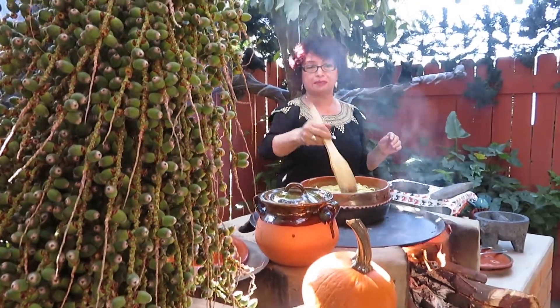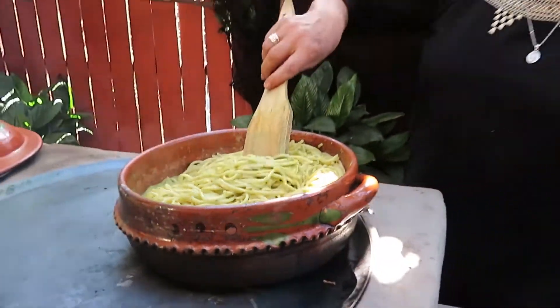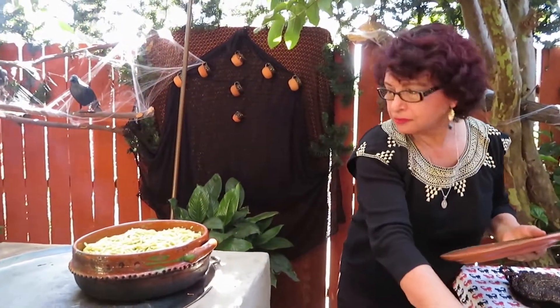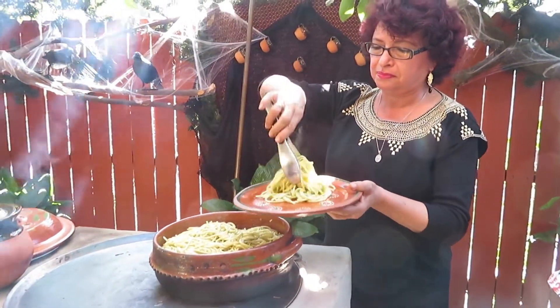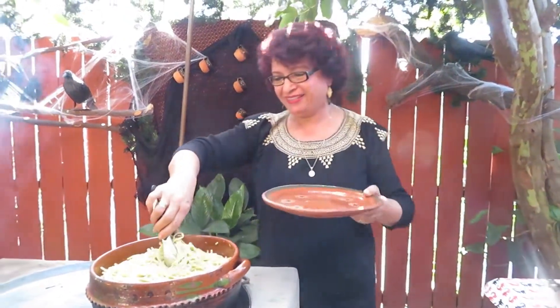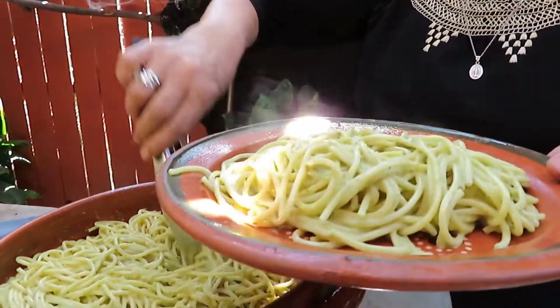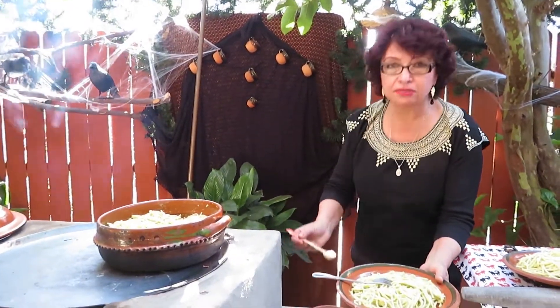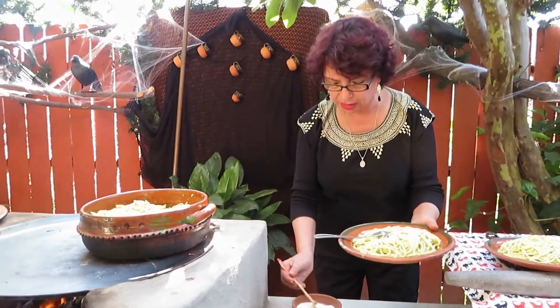Háganla en la casa y verán que les va a gustar. Como pueden ver, ya nuestro spaghetti está listo, ya está hirviendo, ya lo podemos sacar del fuego. Vamos a probarlo. Ya está listo para probarlo. Vamos a servirnos. Miren, qué chula. Listo, vamos a servir dos platos porque tenemos otra invitada especial. Aquí está listo. Y le vamos a poner un poquito de queso — eso es opcional. A nosotros nos gusta con queso parmesano. ¡Está delicioso!